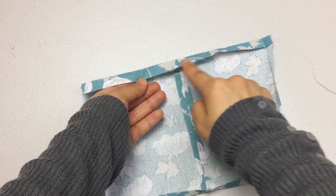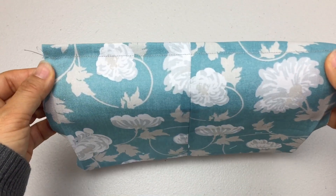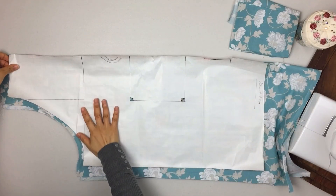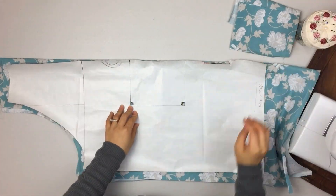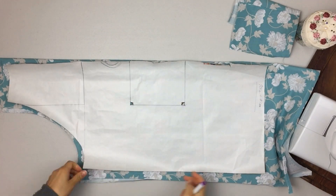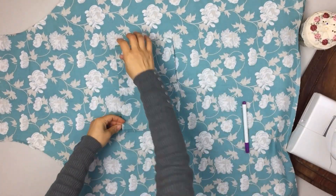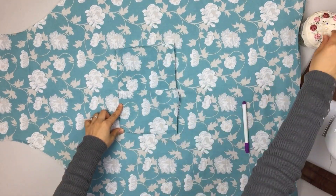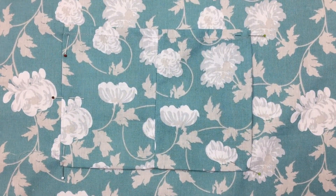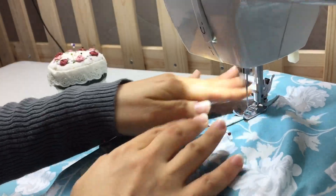Then I'll press it and show you how to put the top stitch. Now I put it at the back, and we'll place the top stitch on the back. I'll put the top stitch in the brace, and there's a good space there at the back of the shoulder.